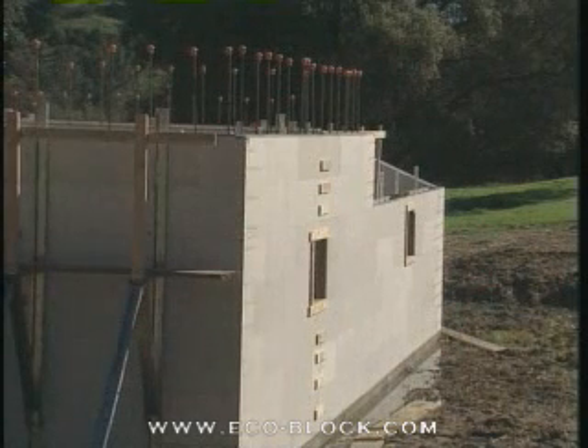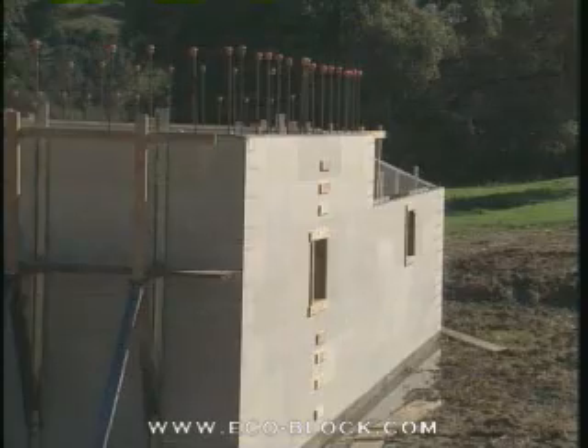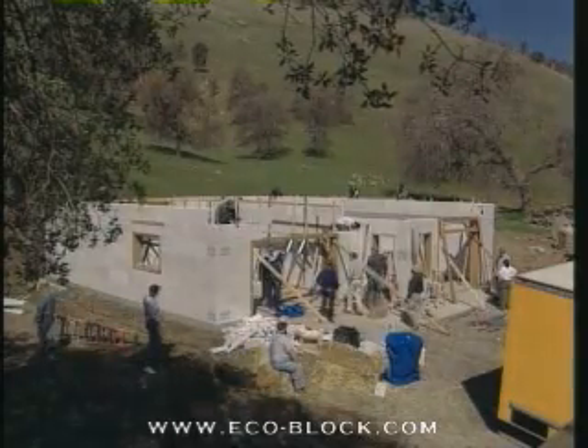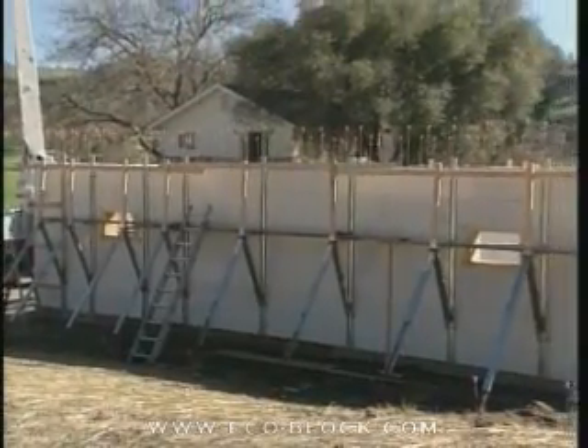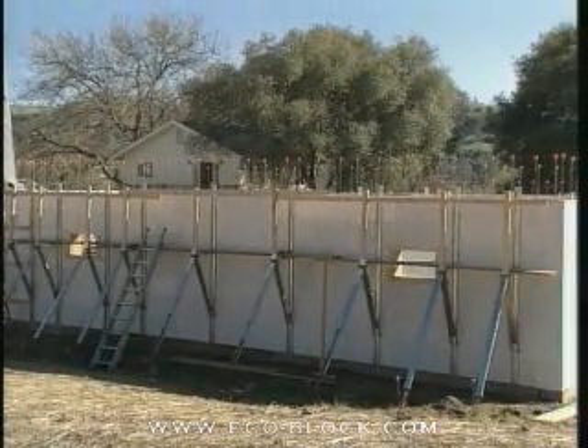Do you have plywood and scrap 1x4s on hand to screw over weak spots that might appear? Have you received all required inspections and approvals? Is the job site clear for the concrete truck and any pumping equipment and crew on the ground?